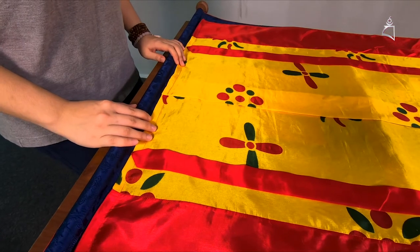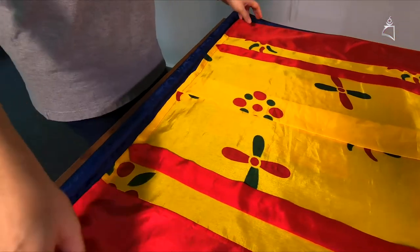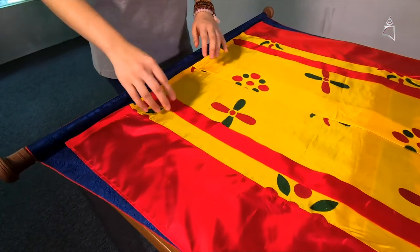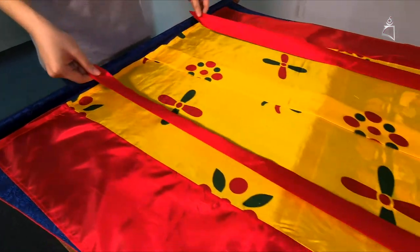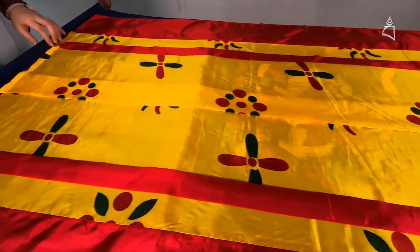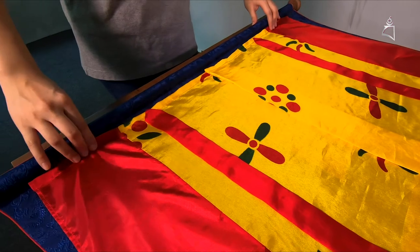Now we're going to show everyone how to roll up the Thangka. First, you have to make sure the cover is neat and straight and everything is even, including the silks as well. So make sure it's straight. Then you're going to pull the sides here, the ends.